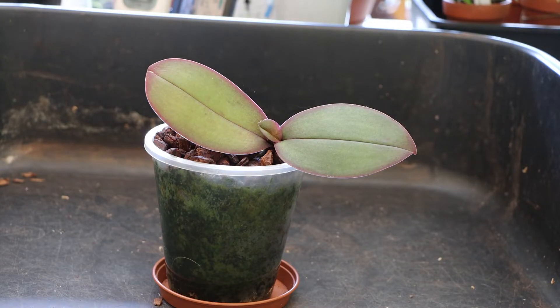Hello everybody, Keith here again. Today I want to do a repot of this No-ID Phalaenopsis. It's one I've had for quite a long time — just an ordinary No-ID from a supermarket or a garden centre.